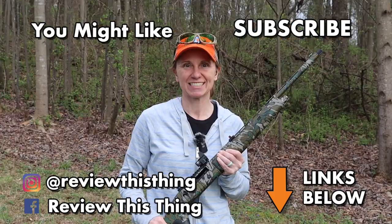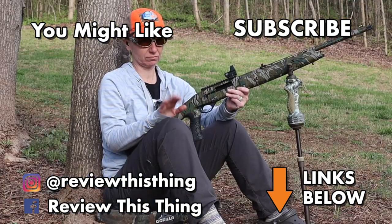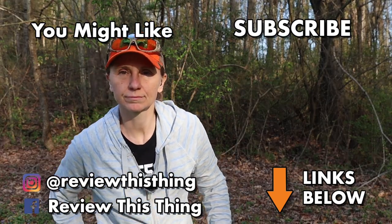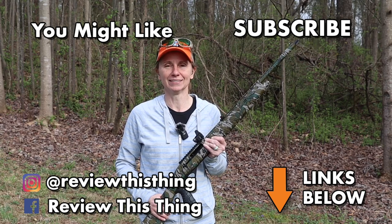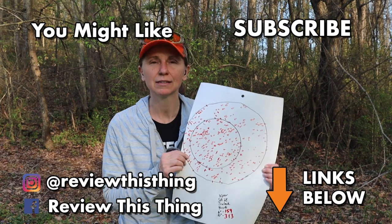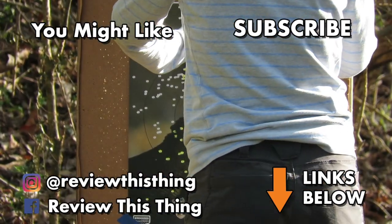Thanks for watching our Mossberg SA-28 Truelock Choke TSS testing video. While you're here, watch every other review that we have — we really appreciate it. Make sure you like them, give them a thumbs up, share them with your friends, and comment below. Also make sure you check out our website, ReviewThisThingTV.com, and follow us on Facebook, Instagram, and TikTok.